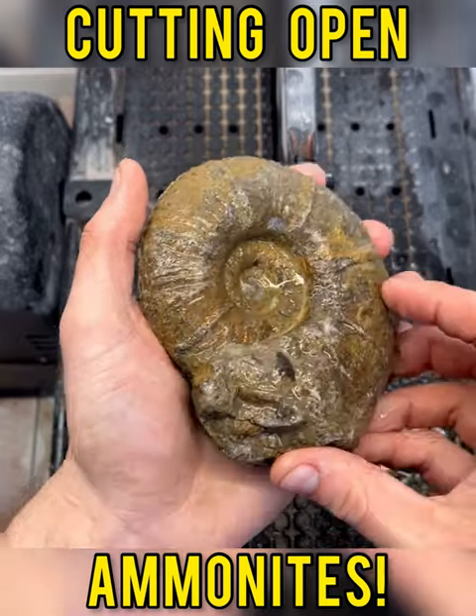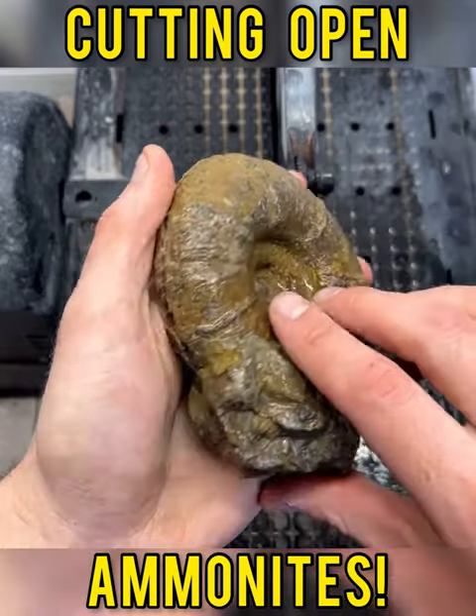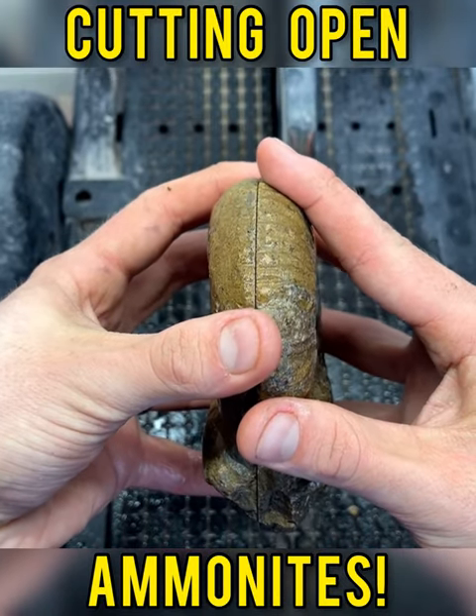Cleaned it off with a little bit of water and didn't peek. As you can see, we made it on this side — made it on both sides. So excited. Let's take a peek.